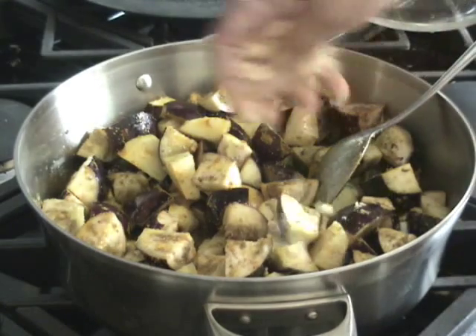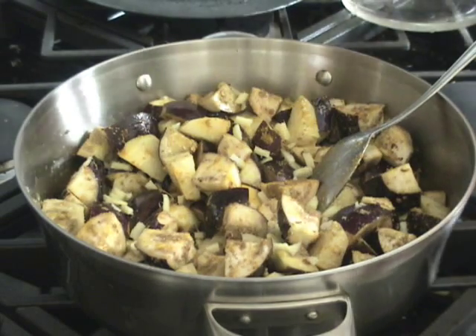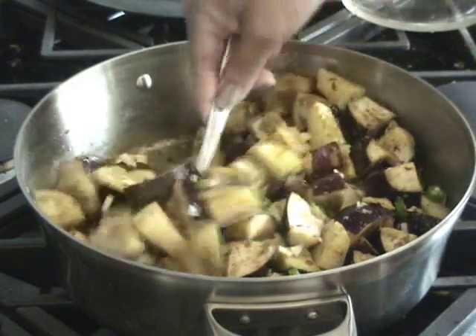Now I'll add the chopped ginger and green chilli, and mix it well.